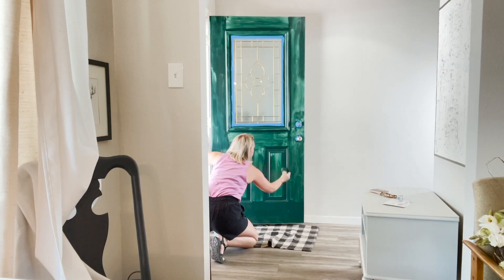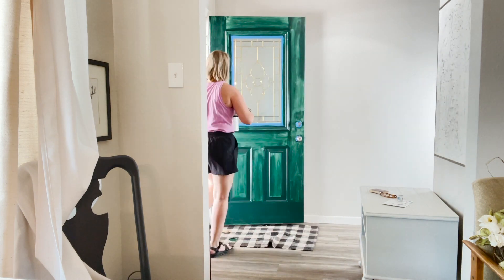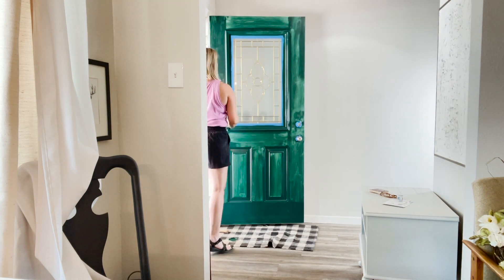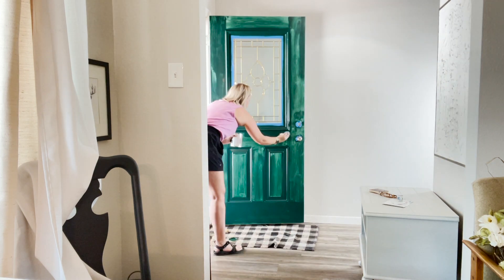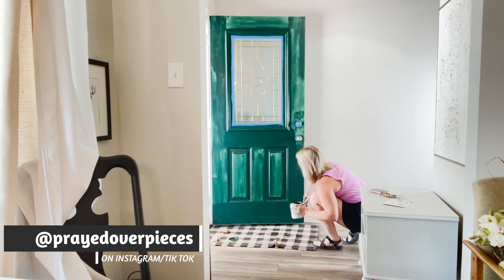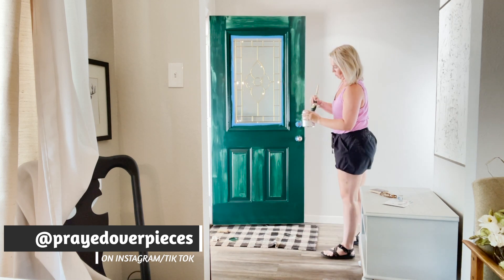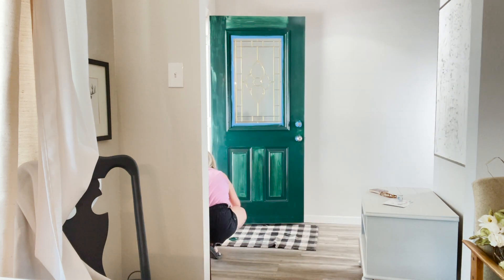Okay, so let's get started on the second coat — I just went in the same exact spots in the same exact direction. It's already looking so much better. If you don't already, follow me on Instagram. I have a business called Prairie Over Pieces and I would love for you to go follow me there and check it out for more furniture flips and tips.